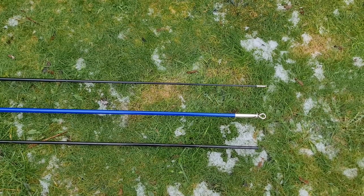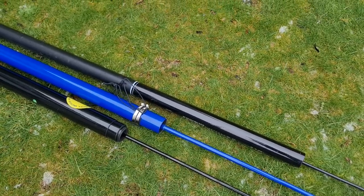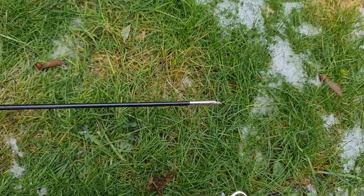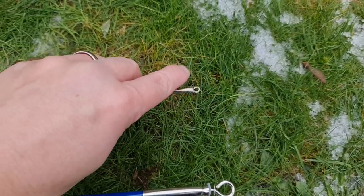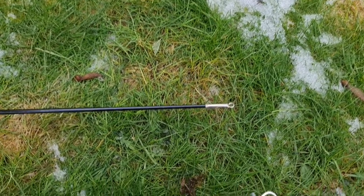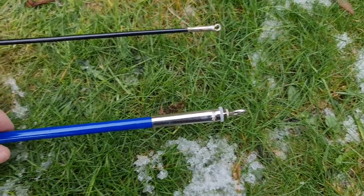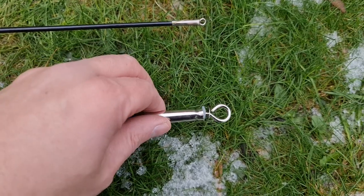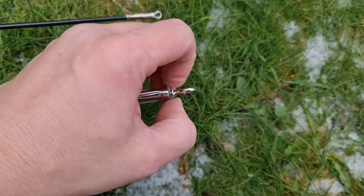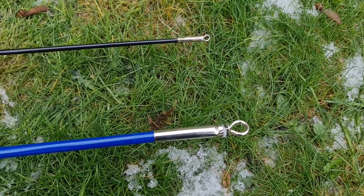Another important consideration is what the tips are like. Looking top to bottom: DX Commander, Life's a Breeze, and SpiderBeam 10 metre. The DX Commander has a very thin solid tip with a nice little eye on it — ideal if you just want to run a wire vertical antenna. The Life's a Breeze has about a 10mm diameter pole tip with a nice ferrule and a little hook that actually spins — designed for windsocks, so you could also run coax up it.